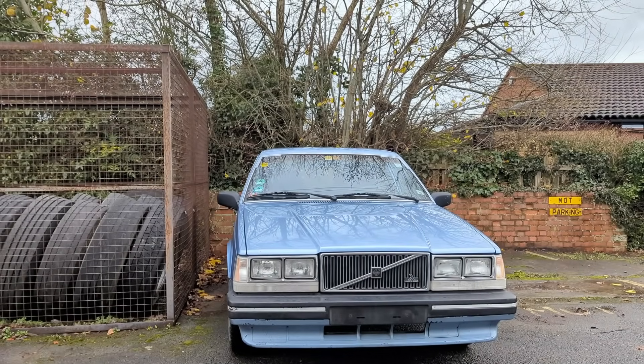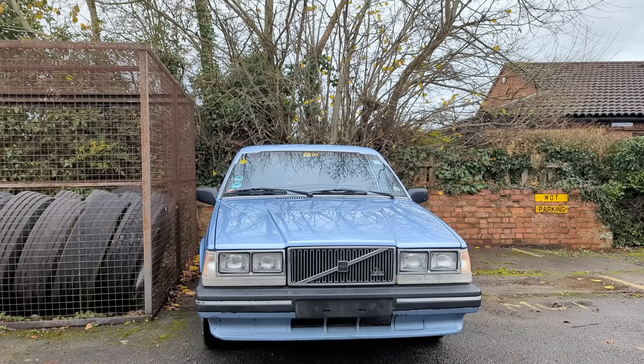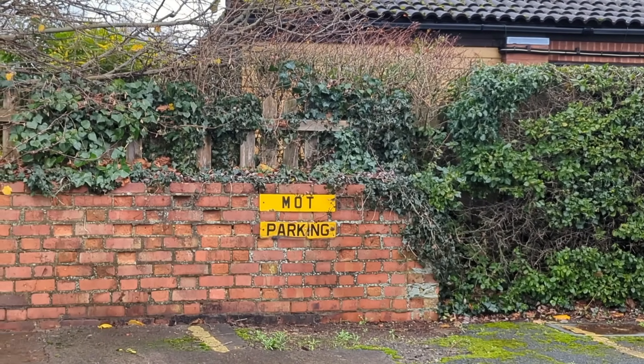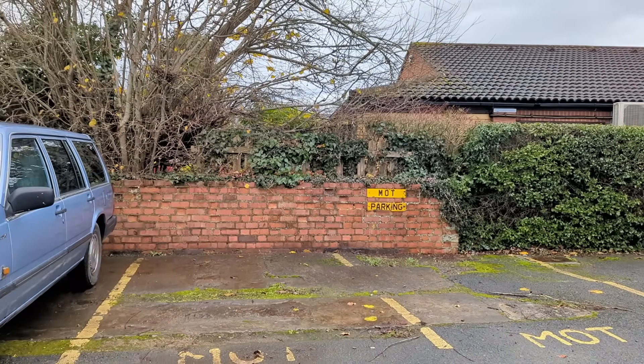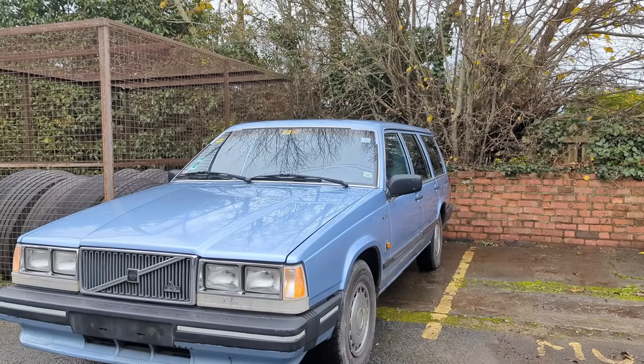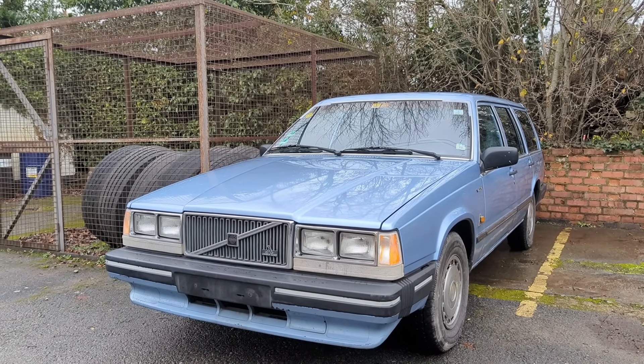Today is the big day for Elsa the Volvo 740 - I'm going to take her in for her MOT, the UK MOT. We're going to see if she's safe and suitable for the roads. This is the car I brought over to the UK from Germany where I had it for quite a few years, so we're going to see if she can make it through a UK inspection.